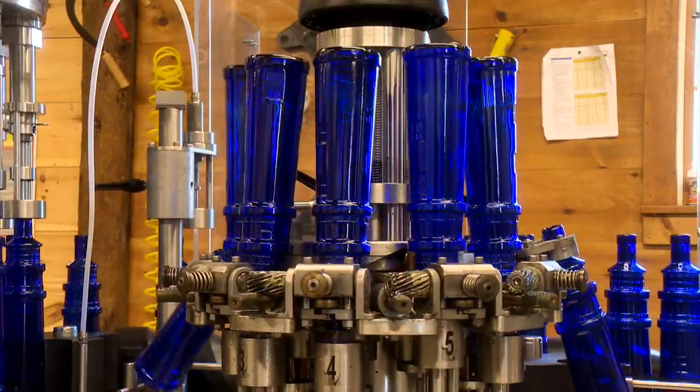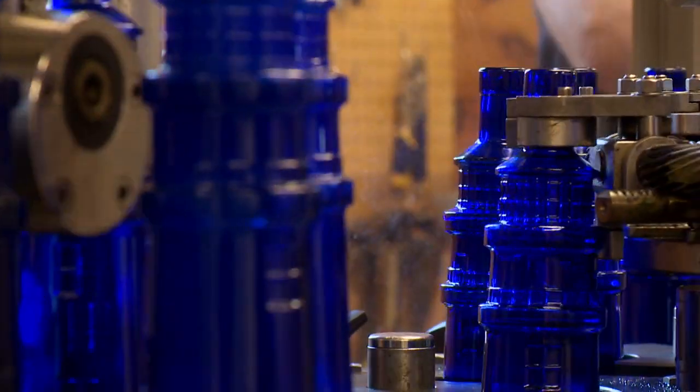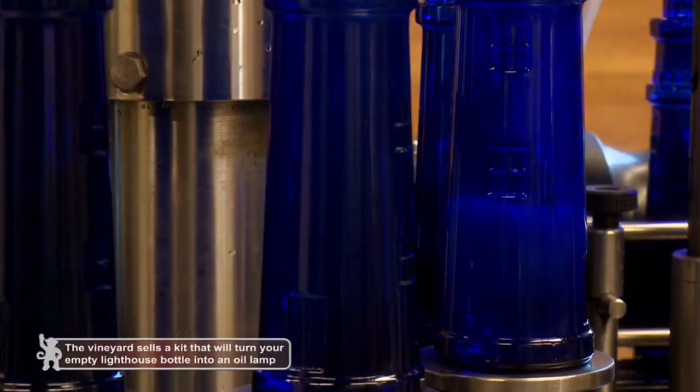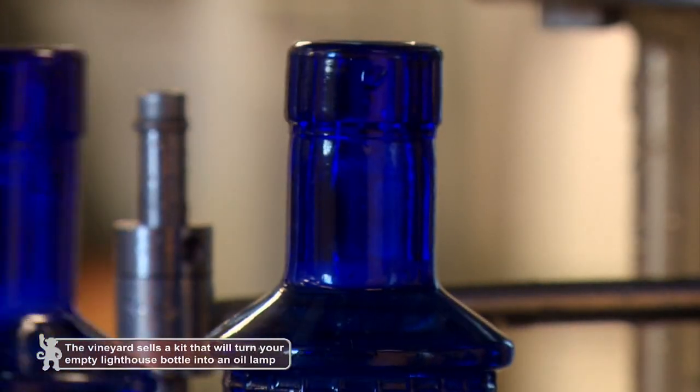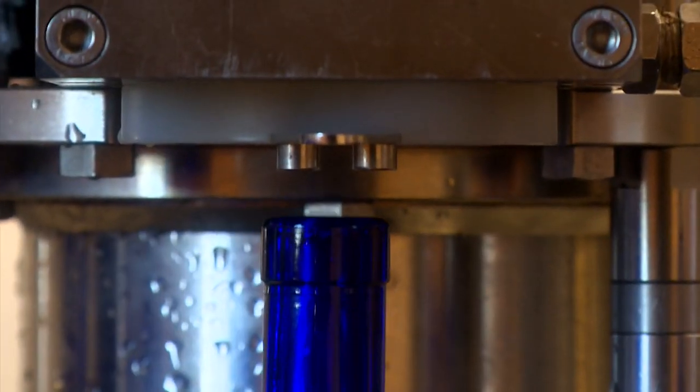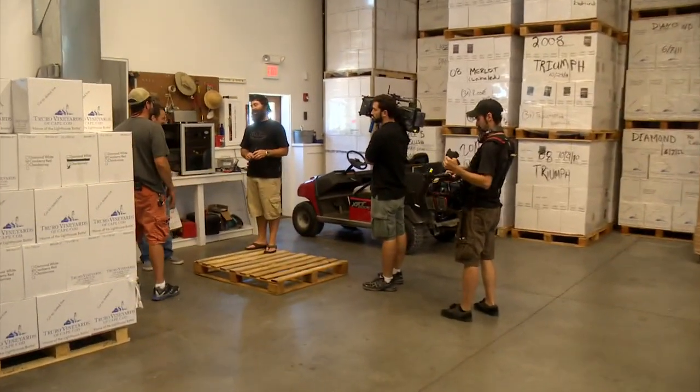As bottles enter the line, they're picked up and washed to ensure no outside contaminants — in case there's cardboard dust in the bottle. Next is the gas purge: a small amount of nitrogen is shot into the bottom of each bottle, forming a layer that protects the wine from oxidation. The objective is to have the wine not touch oxygen. Then the bottle moves into the filler, where a pressure-sensitive gravity-fed valve ensures each bottle is consistently filled to 750 milliliters. Then it moves down the line where a cork is added.